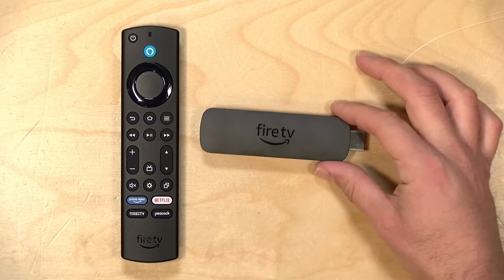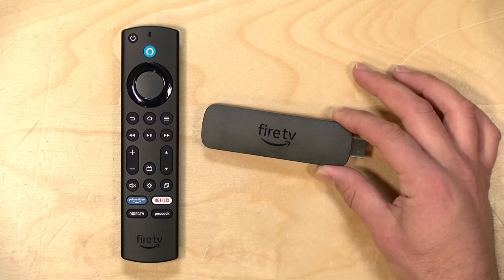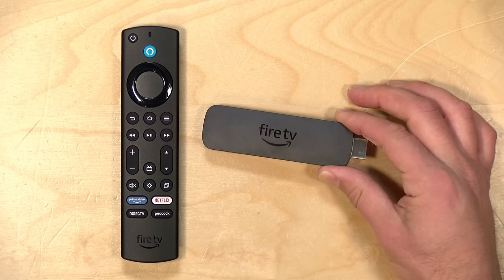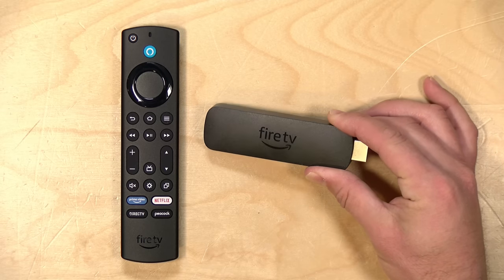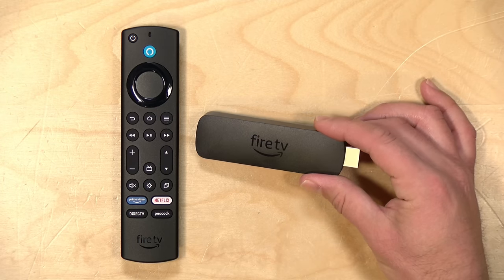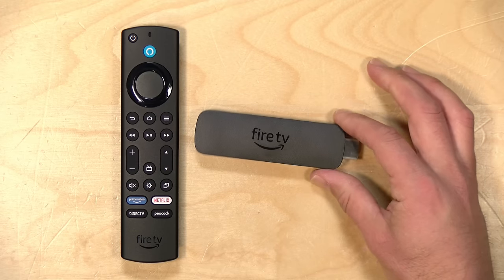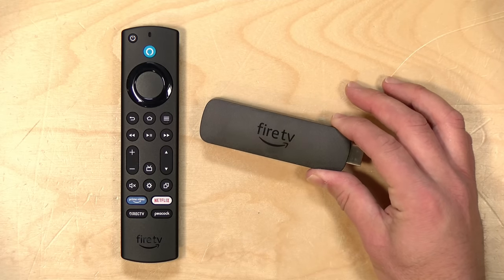Both sticks support four HDR modes: HDR10, HDR10+, HLG, and Dolby Vision. They also support Dolby Atmos. I tested this on my home theater system and had no issues running Netflix, Disney+, Amazon Prime Video, and Apple TV — all major services work fine. Notably, these new Fire TV sticks support the new Dolby AC4 standard, which is what the new ATSC3 broadcast standard uses for audio. So if you're getting into ATSC3 television, you can get native AC4 audio through the stick.